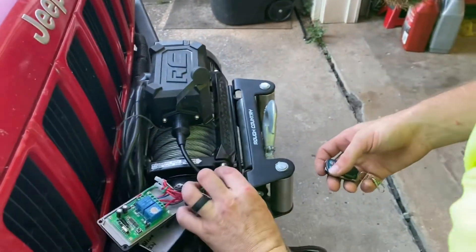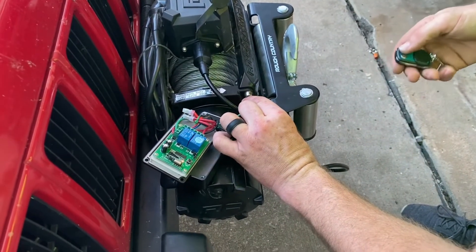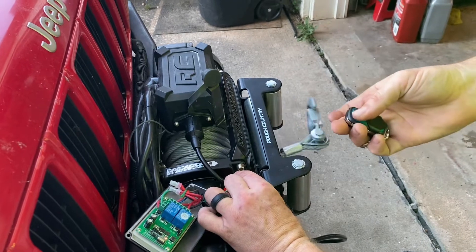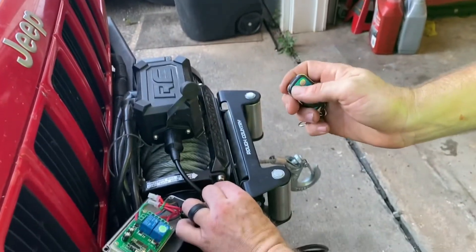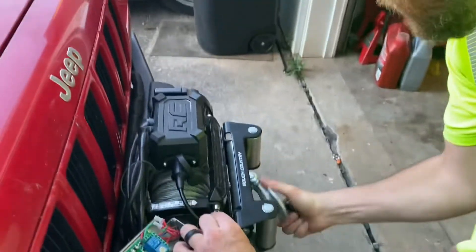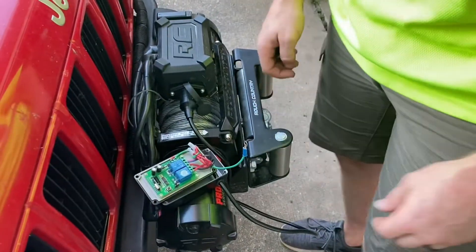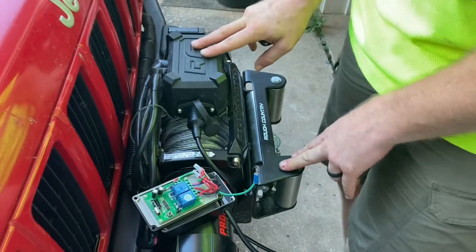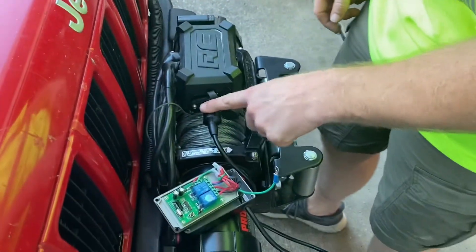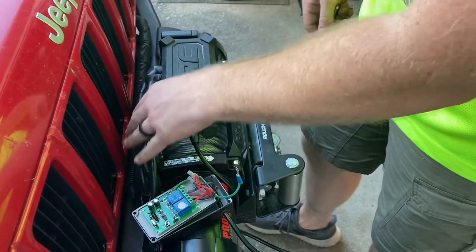We're going to do a quick test before we finish up and mount it to the winch plate — actually test it and make sure it works. Here I'm hitting the button — goes the opposite way on A, and then B brings it back in. Just like that, so we know it works. Now all we need to do is mount it to the Jeep underneath on the bottom of the winch plate. I'm actually going to take it off — which is why I wanted to test it first — and then button up this cable and tie it in nice and snug on the back side of the solenoid and power lead cables.